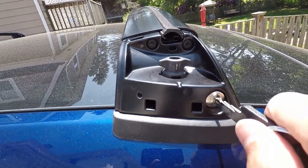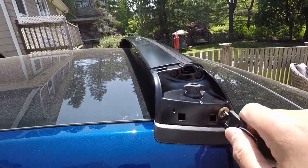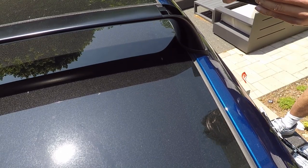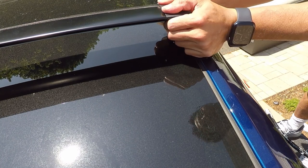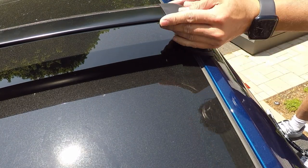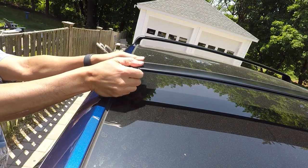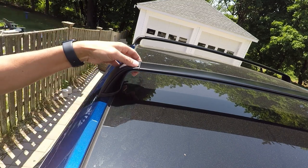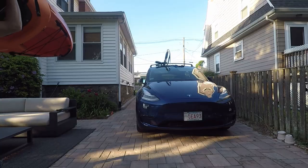A key is provided to lock the system to the car, which is helpful if you're afraid of theft. However, it may be a pain if you lose the key, so just make sure to keep the keys in a safe spot. The plastic covers add the aerodynamic look and cover the screws and the locks. Be careful — I accidentally broke one when trying to install and remove it. You have to first install the bottom edge and then slide the top edge into place so that it clicks. To remove it, wiggle the top edge and then pull it sideways — not upwards, but sideways away from the car.